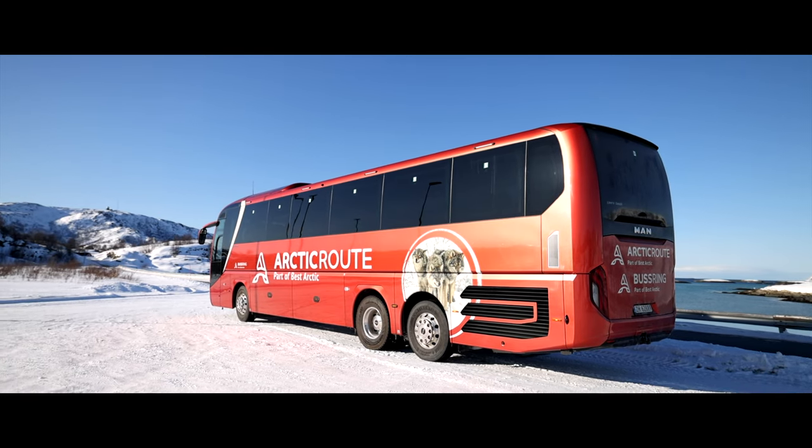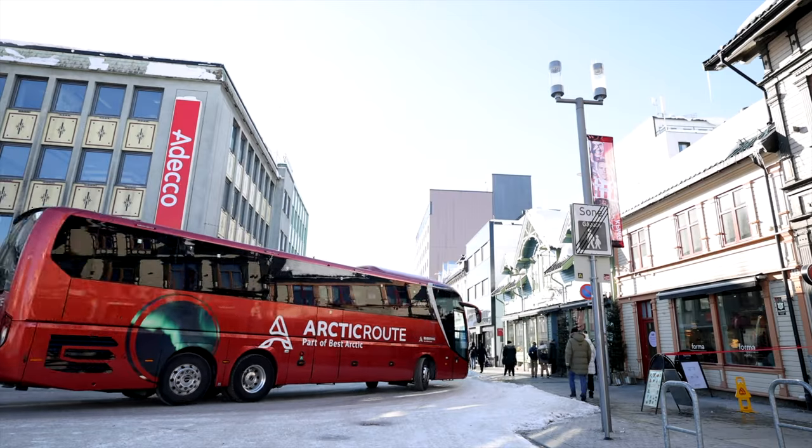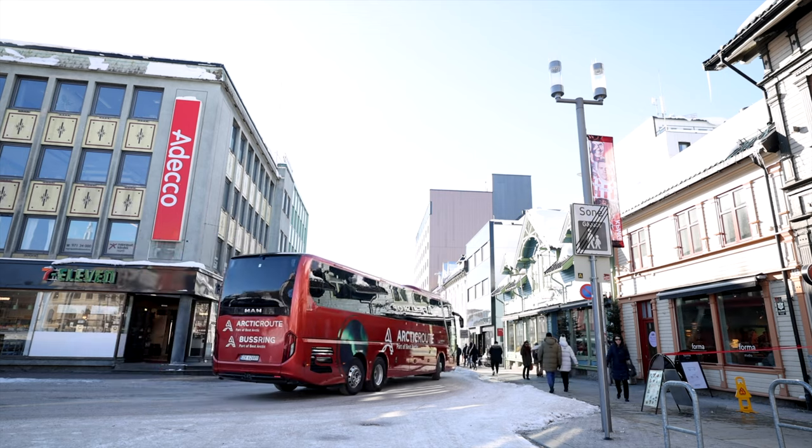Welcome on board to this MAN Lion Coach. Today we are not driving a demo coach. Today we are driving a customer-owned bus, which is running here in the north of Tromsø. We are all the way up in Northern Norway. It's beautiful scenery around us, and today we are going to have a great test drive on bad roads, with a great bus, in great conditions, with perfect scenery.